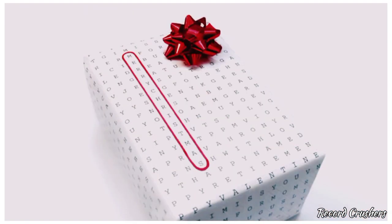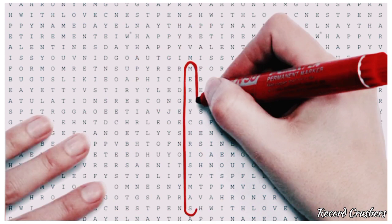Can't find the wrapping paper you need after searching everywhere? Try this WordSearch Universal wrapping paper — simply circle the word of the event and you're done. Great for birthdays, Christmas, anniversaries, graduation, and much, much more.